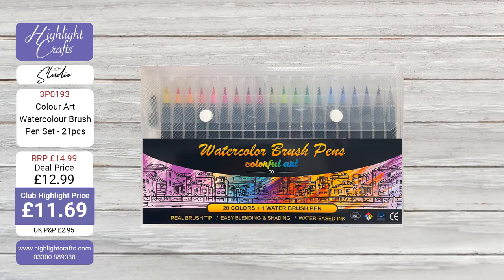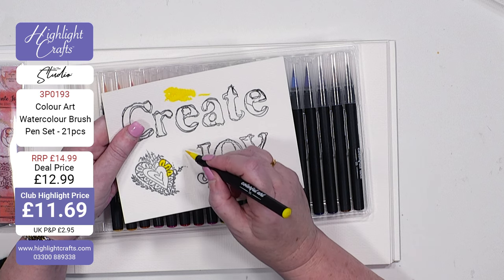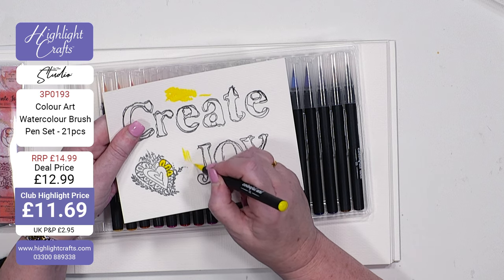This is your time now to get the best deal that I think we've ever had on something like this — £11.69 for 20 pens and a water brush. And I know I'm sounding a little bit surprised, but I'm a little bit gobsmacked actually, because that price is phenomenal. Absolutely phenomenal for the quality that you're getting here.